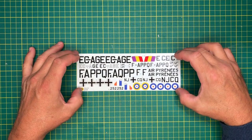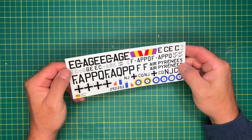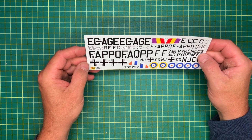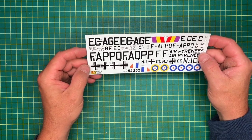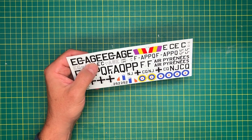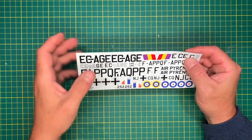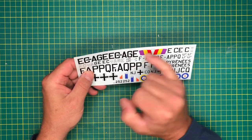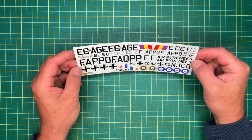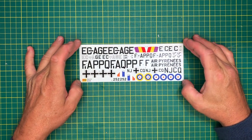Moving on to the decals - they are very, very thin. It looks like they probably make them themselves. Very thin carrier film, very tightly cut to the lettering. Because I'm going to be doing the Spanish one, I'm going to end up spraying those colors anyway. It's quite a nice little decal sheet - no stencils on there, just national markings for the different schemes.